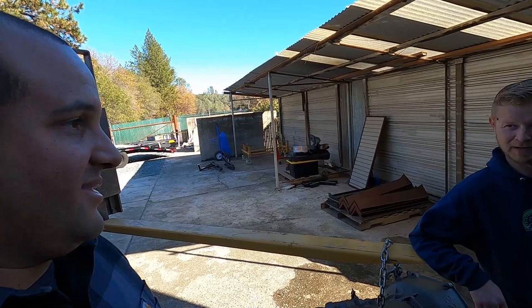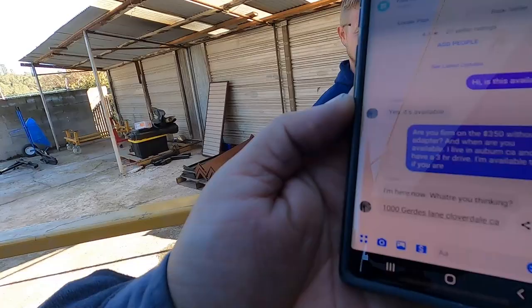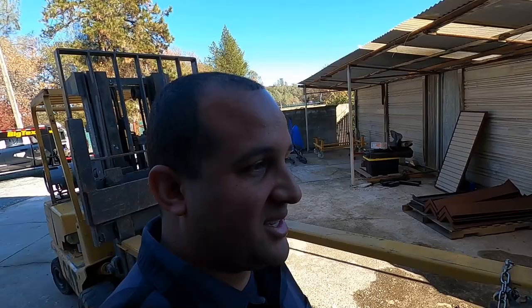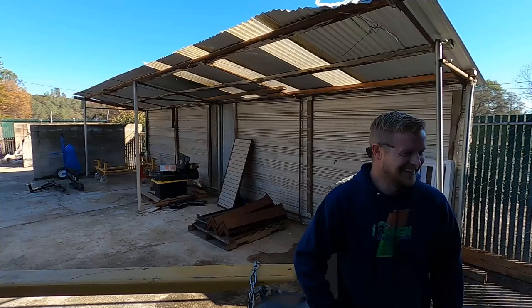It's 12:30 and I just got a message back. He wants to sell it for $350 - I asked if he was firm and he's not, so I'm going to offer him $250 if we drive down there now. So we're going to be road tripping. Hopefully we don't see anything crazy but you know - California, two-story homeless camps on the side of the road. Stay tuned guys.